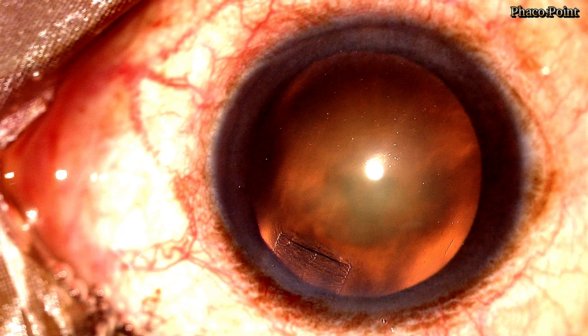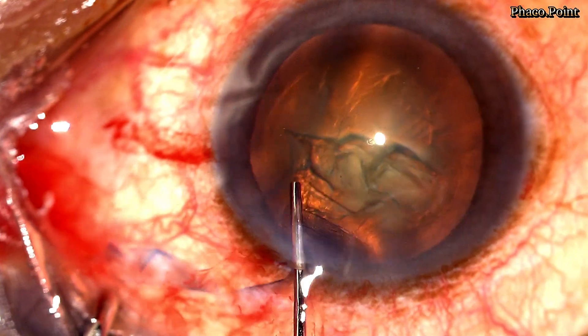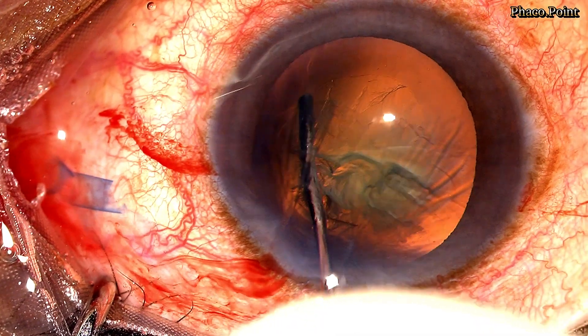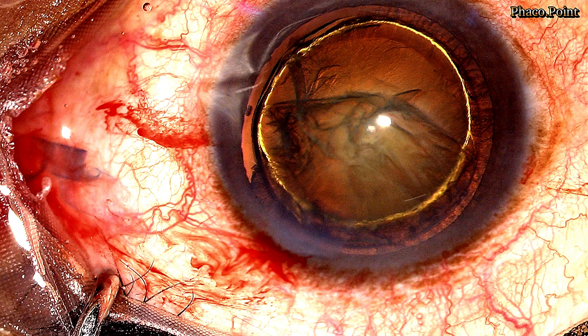Here's a patient with a posterior polar cataract with a very early nucleus sclerosis. Prior to performing the hydrodelineation, I decompress the anterior chamber by pressing on the posterior lip. After which, the hydrocannula is introduced well into the substance of this rather soft cataract and a wave of fluid injected. This results in a successful hydrodelineation, evident here by the appearance of the golden ring.